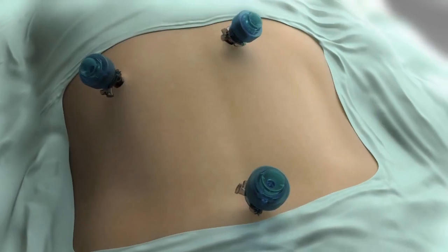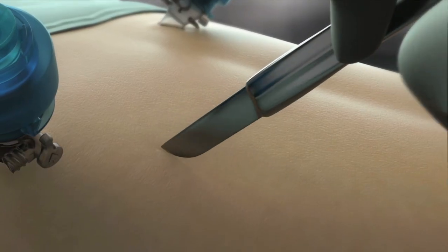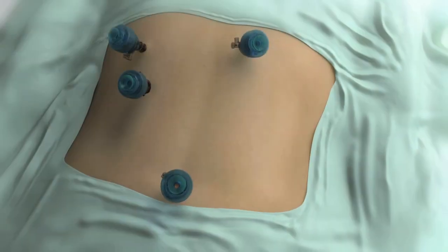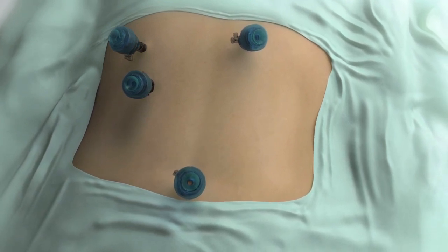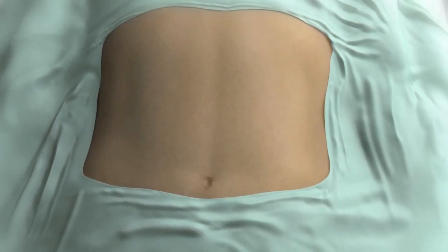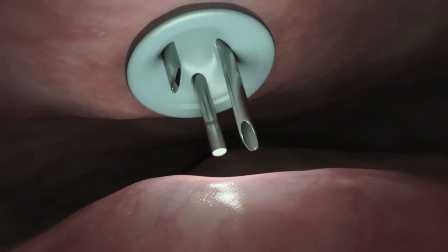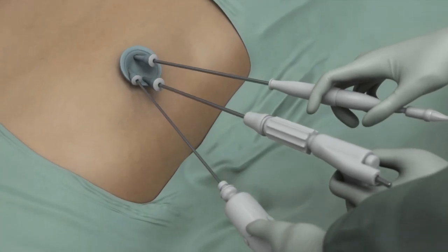While laparoscopic procedures are less invasive than traditional open surgery, these procedures still involve making multiple incisions. In an effort to reduce the number and size of surgical incisions, there have recently been incremental advances in minimally invasive surgery, such as single incision laparoscopy and NOTES. Although these techniques have correlated with less post-operative pain and other patient benefits, these approaches have demonstrated drawbacks.